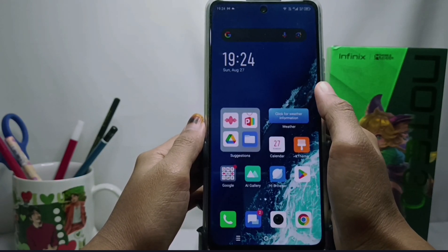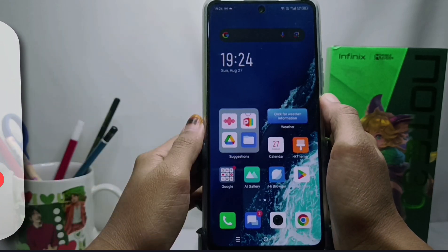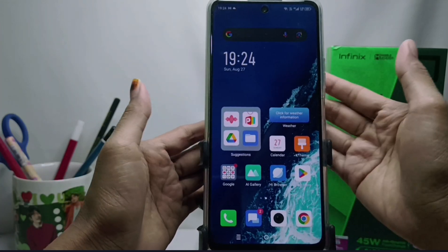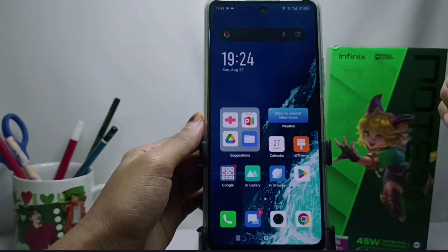Hello everyone. I want to provide a tutorial on how to change the email password on an Android device. I'm using an Infinix device, but this tutorial can be applied to all types of Android devices.